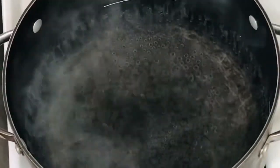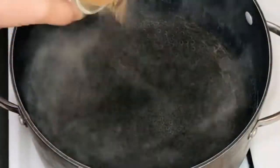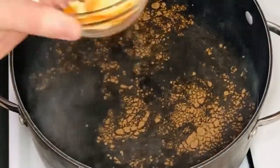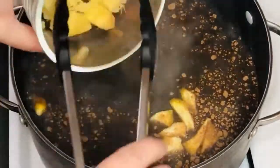When the water has come to a boil, you need to add all the ingredients. First I added the cinnamon powder, then I went ahead and added the orange peel and the ginger.